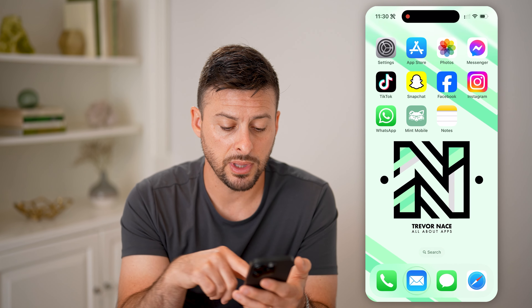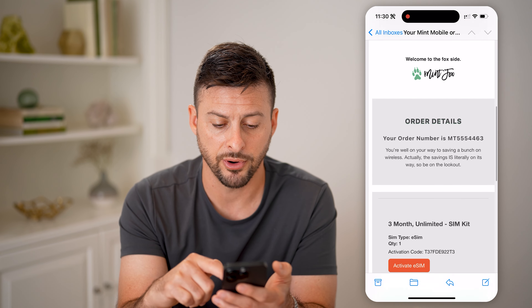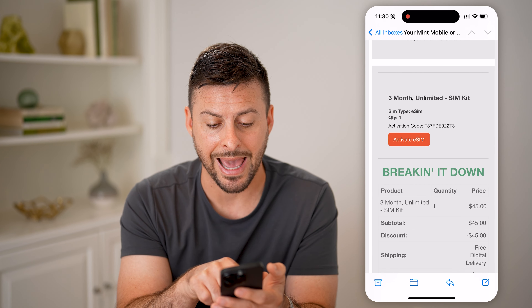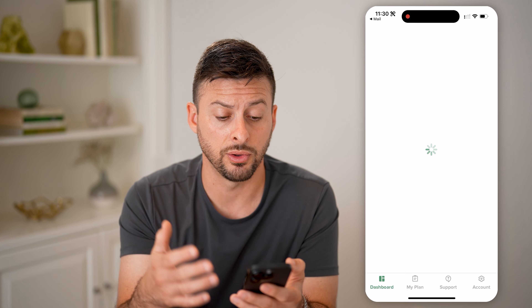So after you do that, open up the email and you'll get an email that looks like this from Mint Mobile that says your order is confirmed. It'll show order details and it will say activate your eSIM. All you have to do is hit activate eSIM and it will prompt you to download and install the app. After you've downloaded and installed the app on your iPhone or Android, it will walk you through that process.